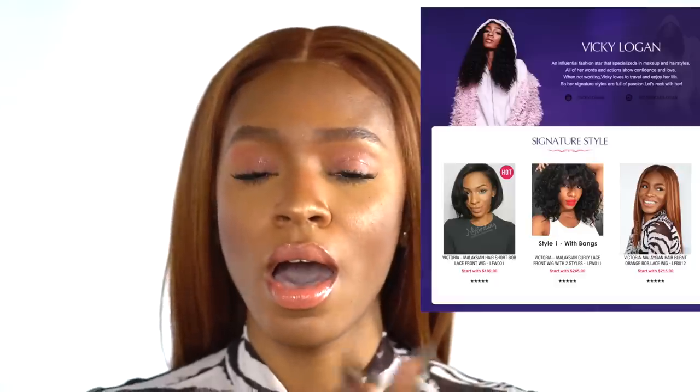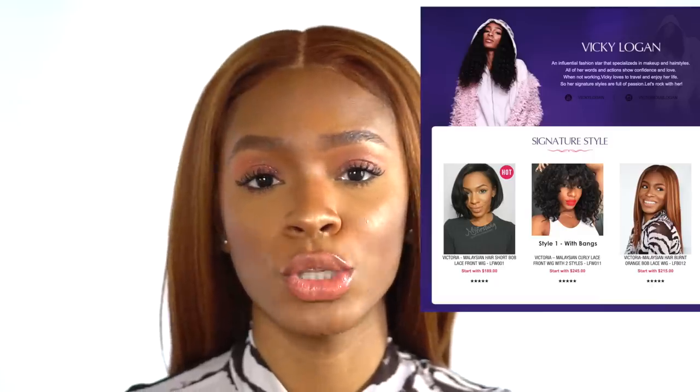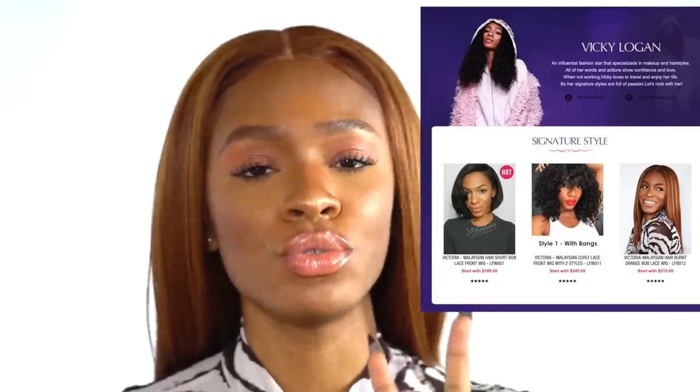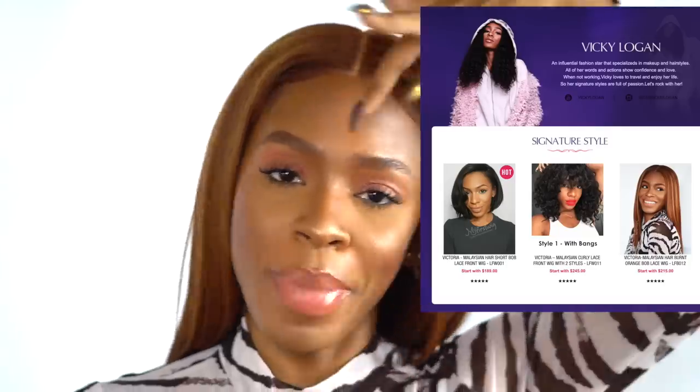This is my third wig with MyFirstWig.com, which is a site where you can shop wigs that are for beginners. I have two wigs with them already, so if you guys haven't checked those out, be sure to check them out. They are the Victoria Bob and the Victoria Loose Curly, which comes in two different styles — the Victoria Loose Curly with the bang and the Victoria Loose Curly middle part. So there are different variations of the Loose Curly, but the Bob wig is the signature.